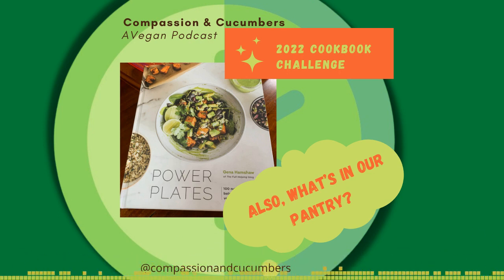We get whole flax seeds — if we need ground flax seed, I have a spice grinder and just toss them in there and grind them. For nuts, we really haven't met a nut we don't like. We are nuts for nuts. Our nut preferences are actually quite different — Christine tends towards almonds and cashews, I tend towards hazelnuts and Brazil nuts.